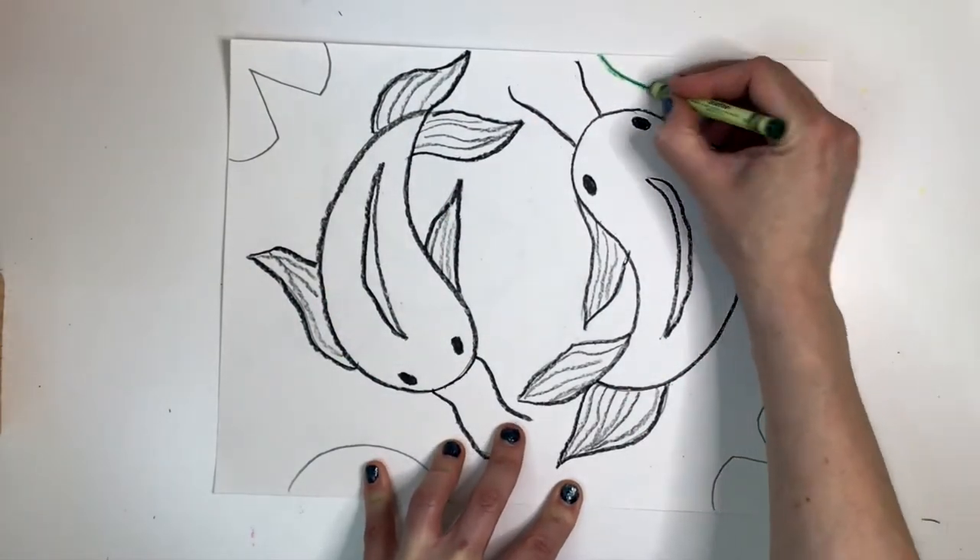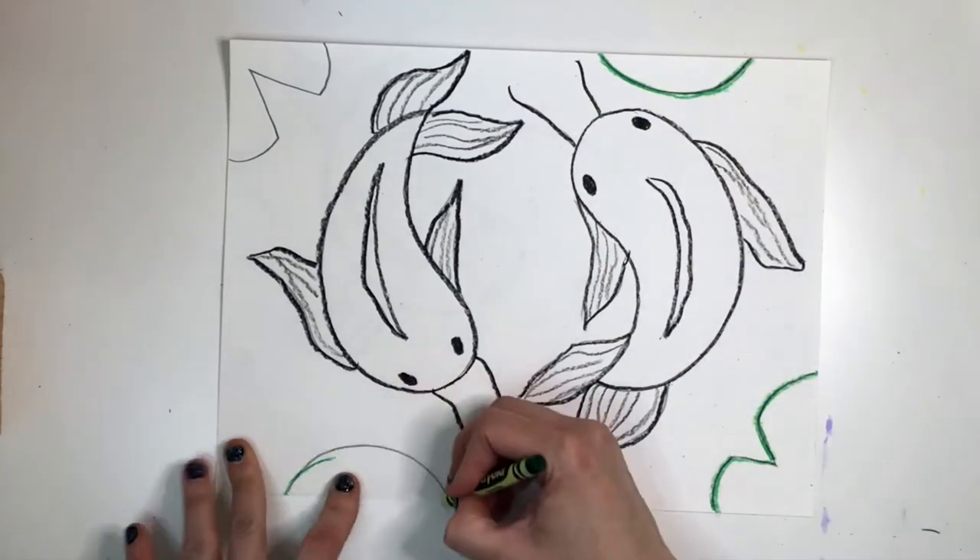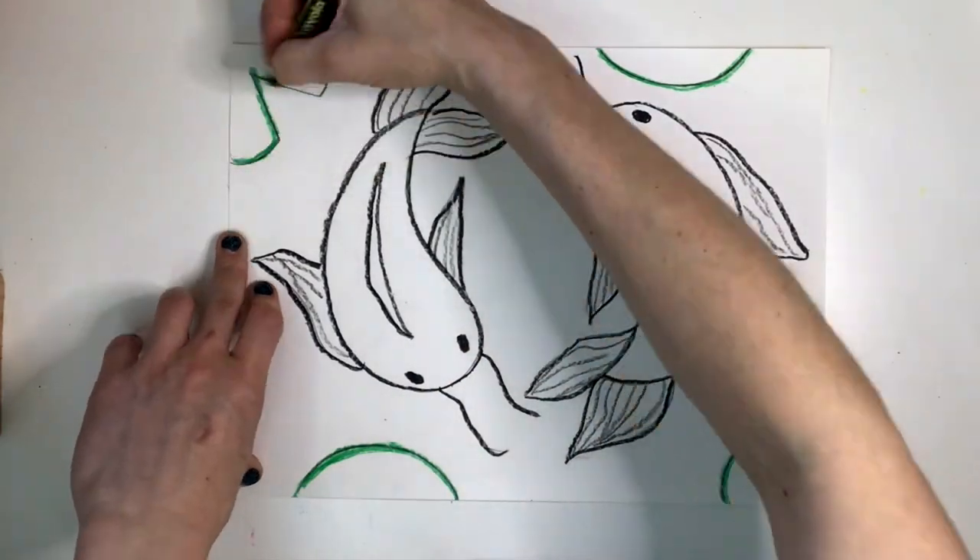Next I'm going to trace all of my lily pads with a green crayon. Remember to press firmly and draw a thick, solid line.